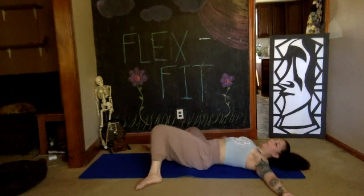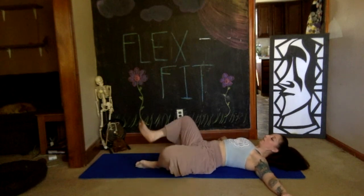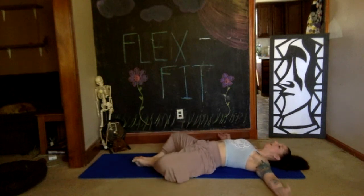Coming to a stop here — externally rotating your legs from the hips, soles of the feet come together, knees fall out to the side. Relax, let everything go. Take two deep breaths.